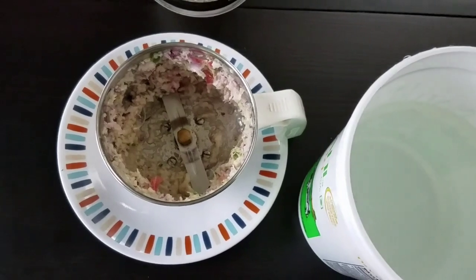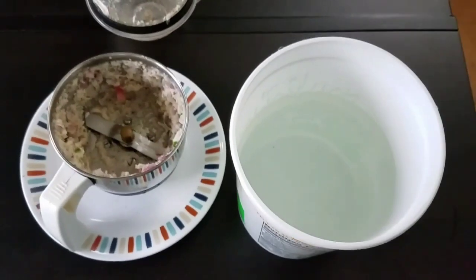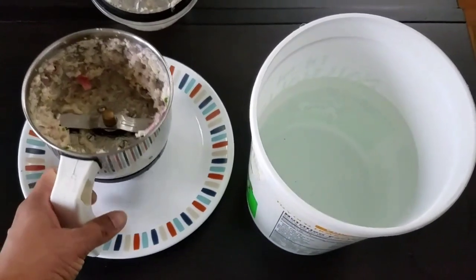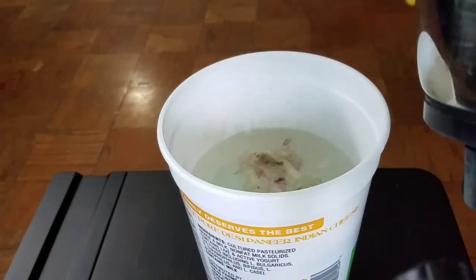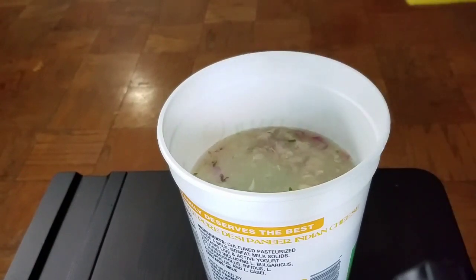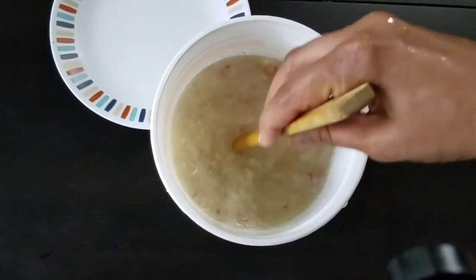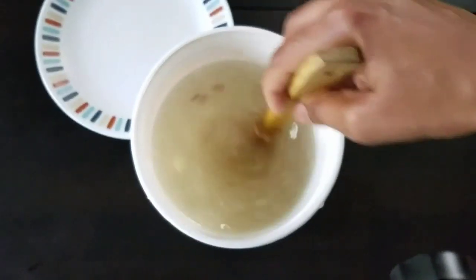This is a ground paste of onions, chilies, and garlic, and it smells yummy, but we are going to make a pesticide with this. I have taken a gallon of water and I am going to add this mixture into the water and keep it for 24 hours.